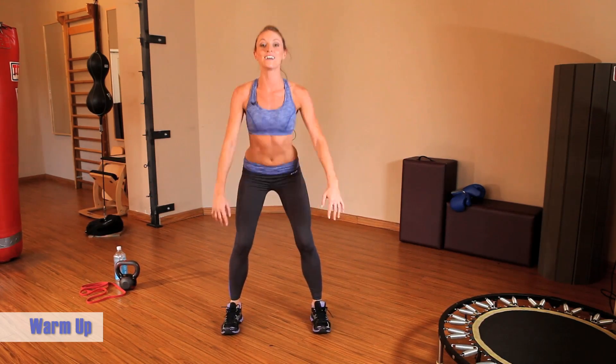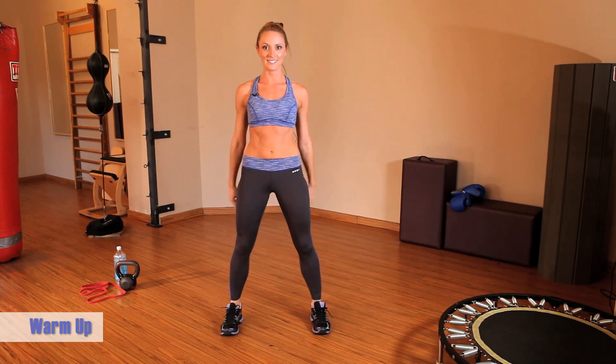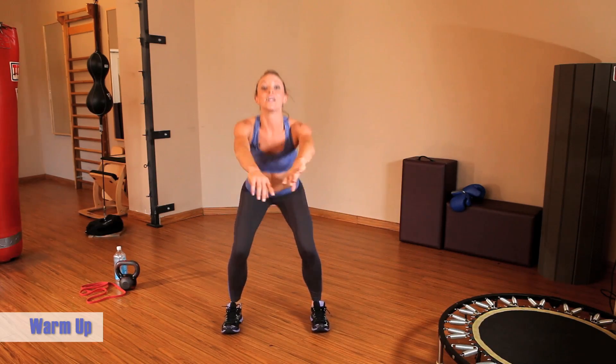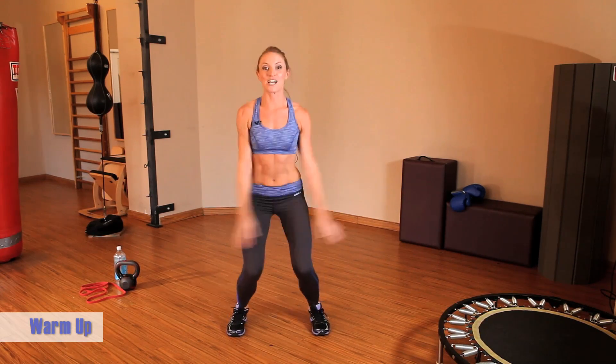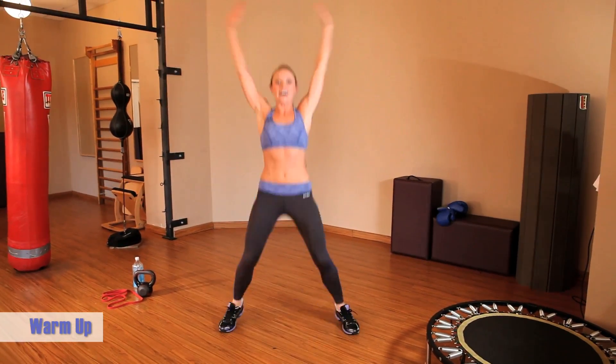Give me five more squats — five, four, three, two, and one. Finish off with five jumping jacks: one, two, three, four, five.